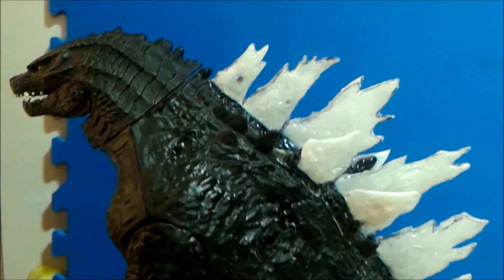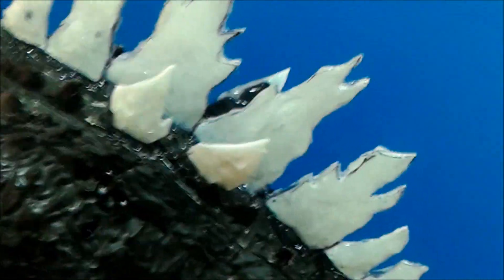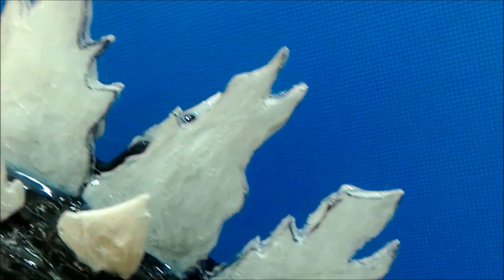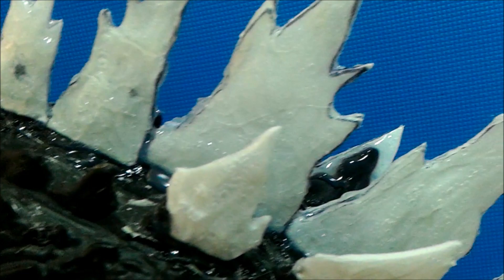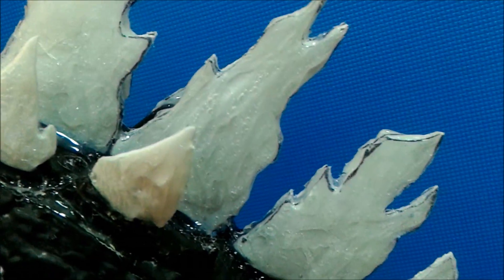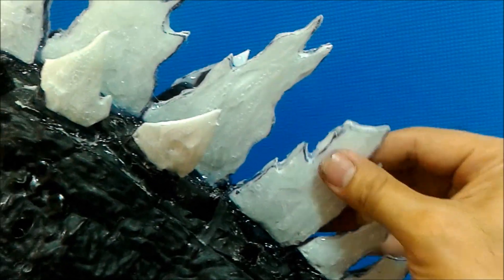It's finally done — all that's left is to paint this bad boy! Taking a closer look: that thin piece of styrofoam was super glued on, then I covered it all in hot glue. It's nice and sturdy, doesn't feel like it's going to break at all — really stiff. I also did these two outer fins over here.